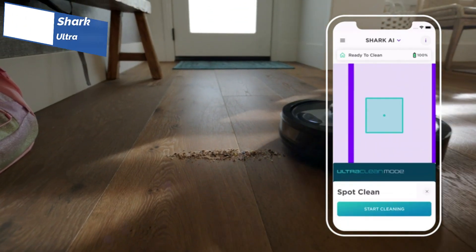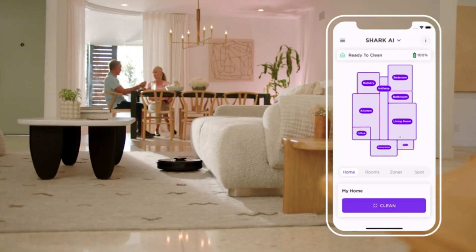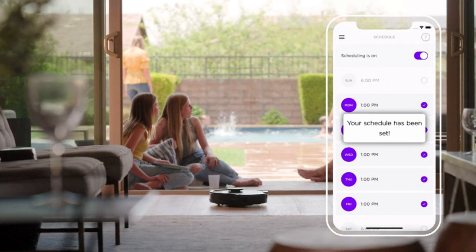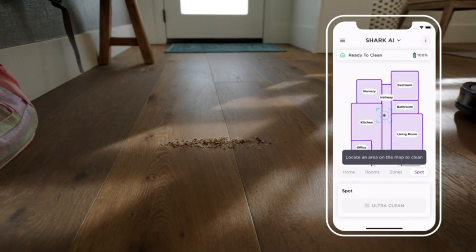Using the Shark Clean app, users can map out the cleaning area and set up specific cleaning zones. The ultra-clean mode allows for targeted cleaning in high-traffic areas, while the app also lets you designate areas where mopping should be avoided, such as rugs or carpets. This vacuum mop combo is a practical tool for anyone who wants to keep their floors clean and tidy.